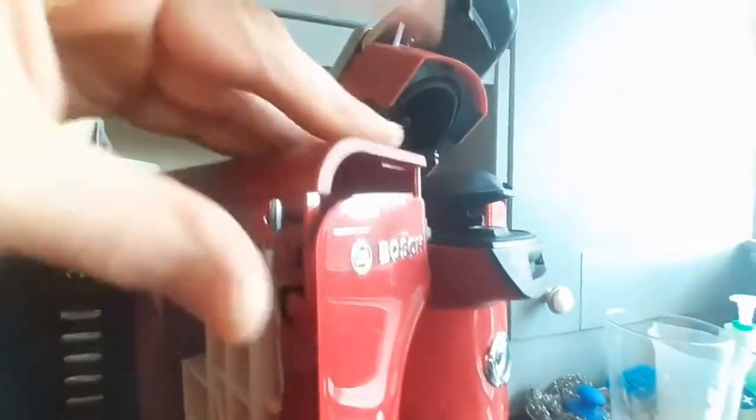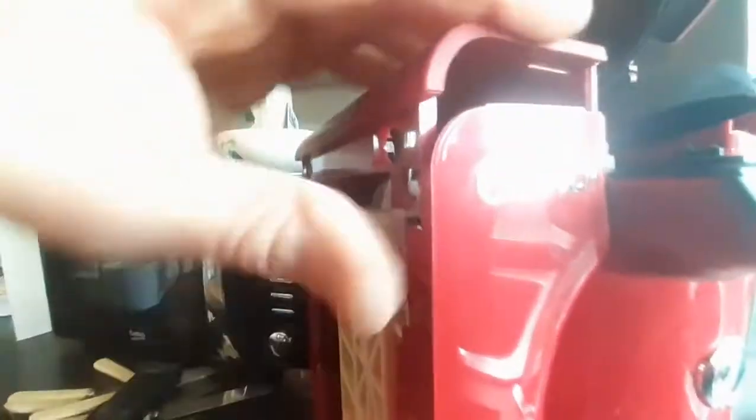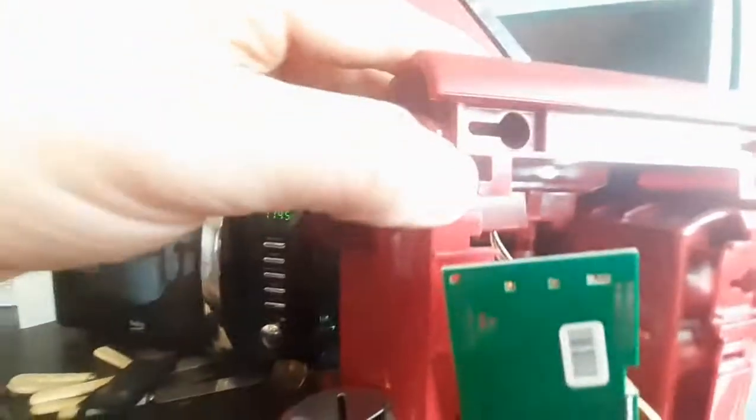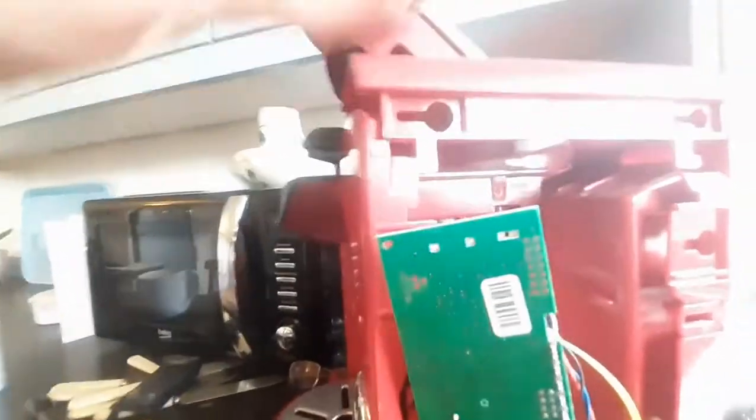There's nothing else holding it at all, but it is just a bit fiddly. That's popped out again — put that back in place. So that's now down, it's all snapped together, this unit. It's a pain in the backside to get apart really.